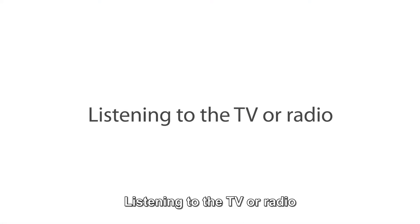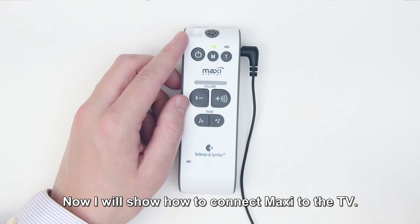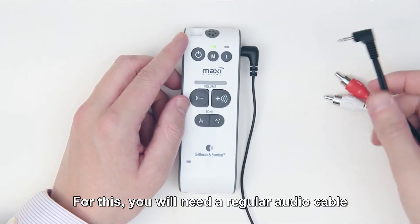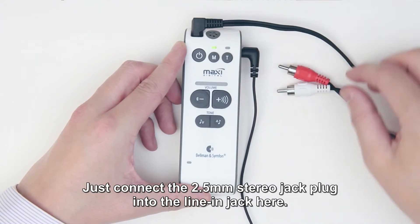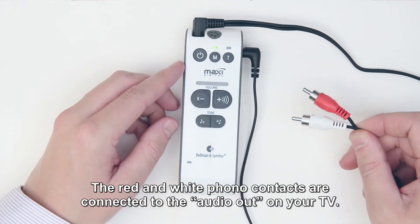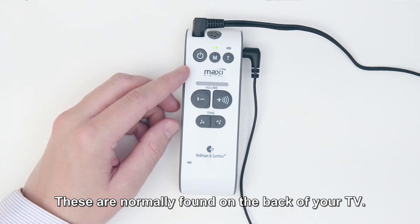Listening to the TV or radio. Now I will show how to connect Maxi to the TV. For this, you will need a regular audio cable, which can be purchased separately. Just connect the 2.5mm stereo jack plug into the line-in jack here. The red and white phono contacts are connected to the audio out on your TV. These are normally found on the back of your TV.